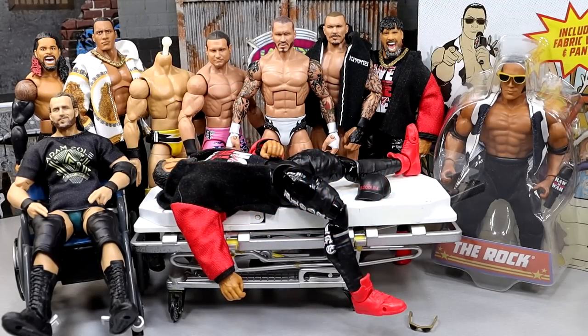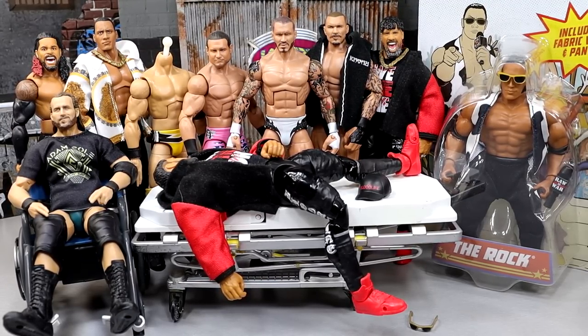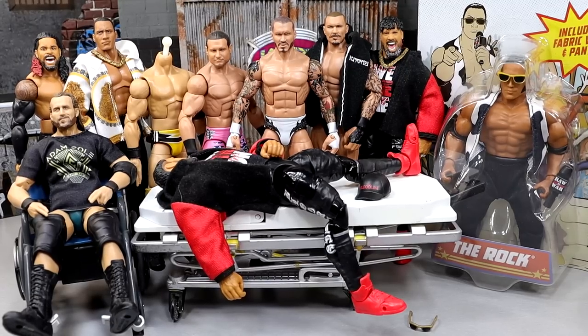Welcome back everybody to another My Name Toys video. We are finally back in the surgical room for some WWE action figure surgery — it's been too long, and I apologize for that. The office is a lot to deal with right now, but I'm blessed and highly favored. Today we're finally back with WWE action figure surgery and I'm excited to get into it.